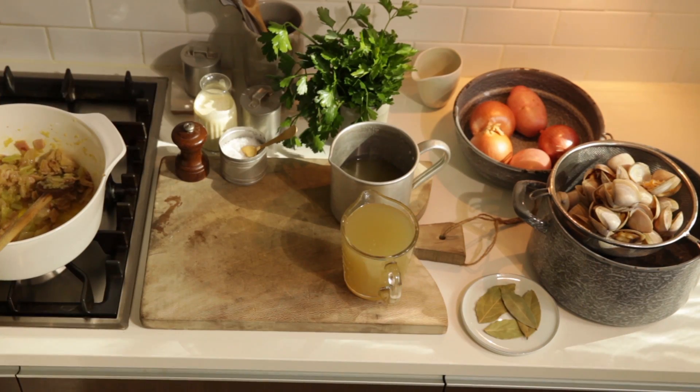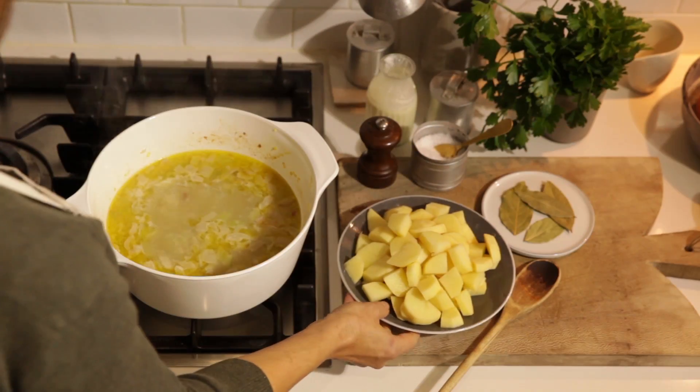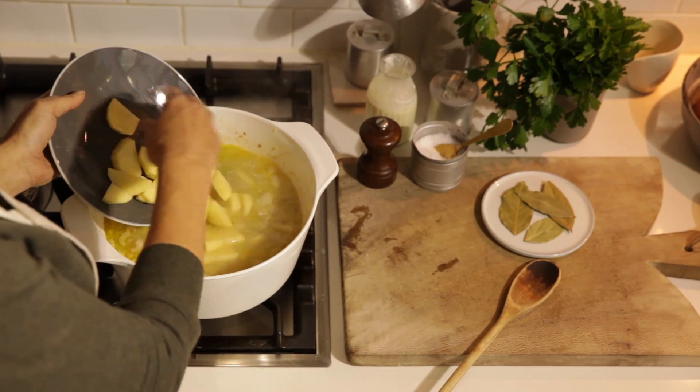Add the cooking liquid to the bacon mixture along with the stock. Remove the clam meat from most of the shells, reserving a few to garnish. Bring the stock mixture to the boil over a medium high heat.